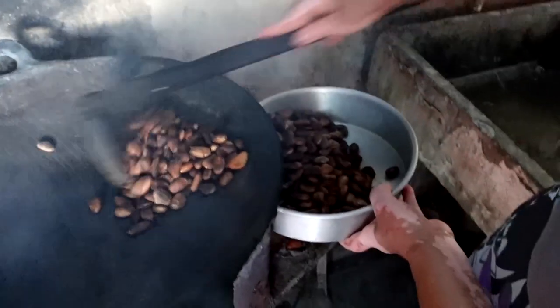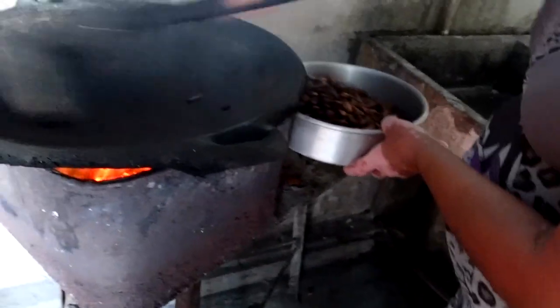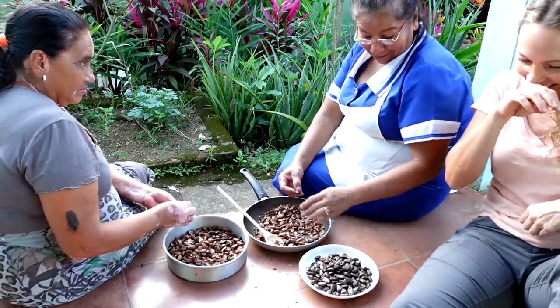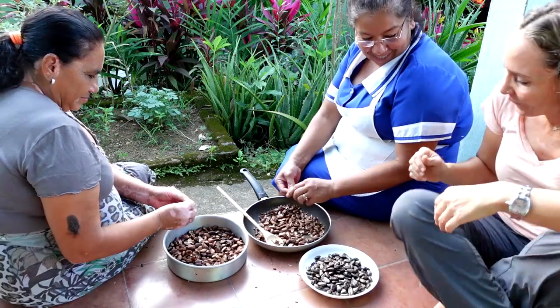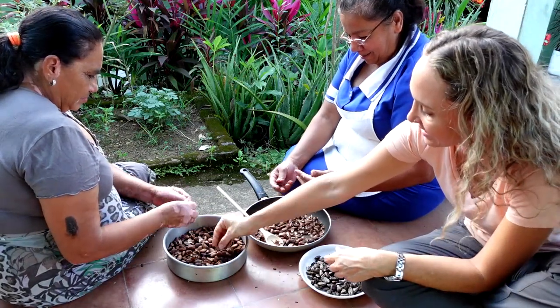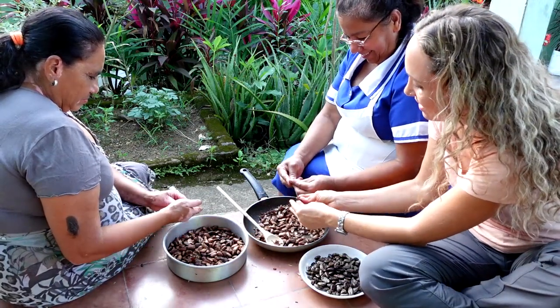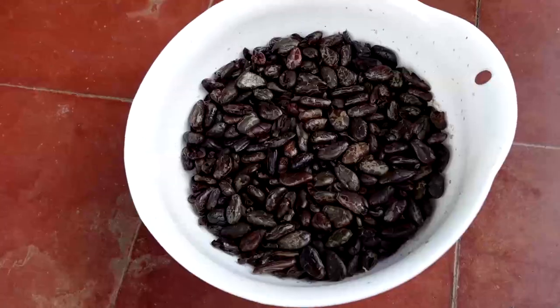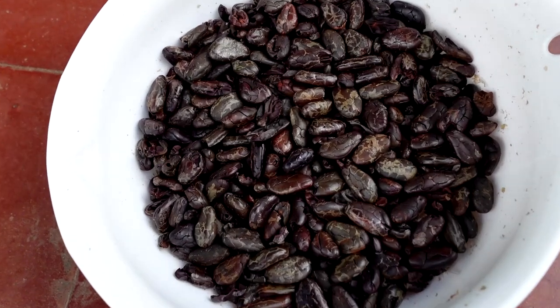She actually let me give this a try. The hardest part was transferring all the beans onto a pan so that we could let them cool off a little bit. Once they were cool to the touch we started peeling them — took us a good amount of time. We were making about a little over a pound of beans and it actually took us more than half an hour to peel them.